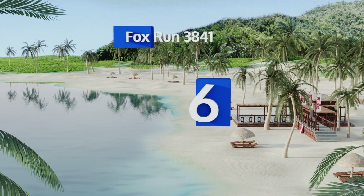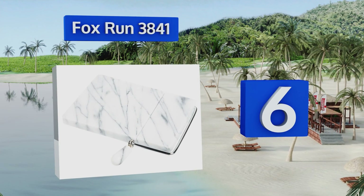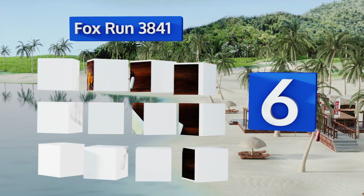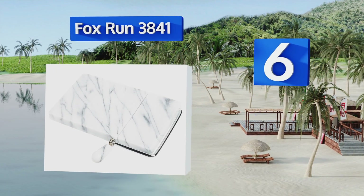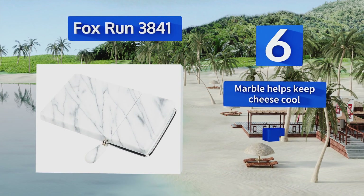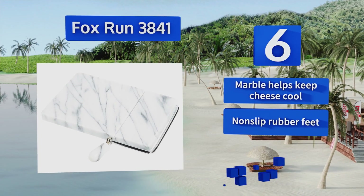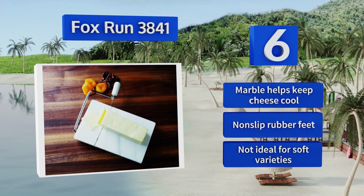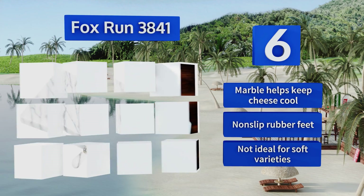Moving up to number six, the Fox Run 3841 is both an attractive and effective tool, perfect for leaving out during social gatherings. Its wire is prone to breaking with heavy use, but it comes with two replacements just in case, and it features a gorgeous marble base. The marble helps to keep cheese cool and it's equipped with non-slip rubber feet, however it's not ideal for soft varieties.